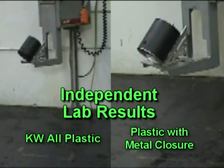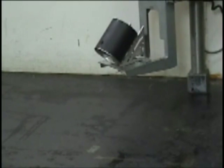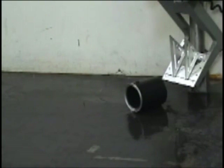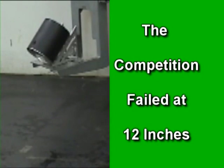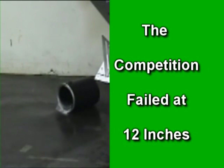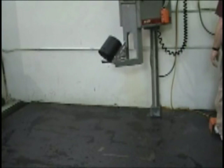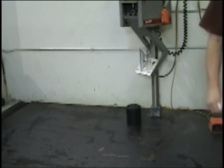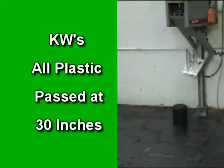Drop tests performed by an independent lab prove KW's all-plastic container outperforms containers with metal closures. In this lab-recorded footage, a competing plastic container with metal closure was tested using a 45-degree tilt. The container failed when dropped from 12 inches. Using the same test device and 45-degree tilt, the KW all-plastic container maintained its closure even when dropped from 30 inches.